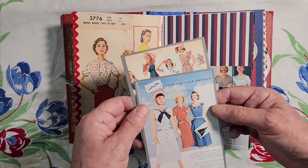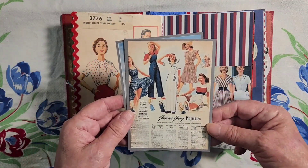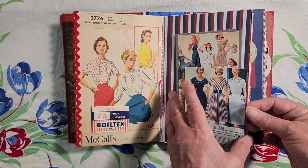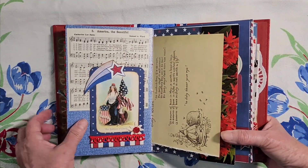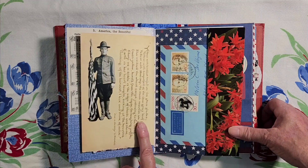And here are a couple more patriotic fashions — giving you the salute there. Here's another version of Columbia in America the Beautiful, and the other half of that Edith Holden July poem.